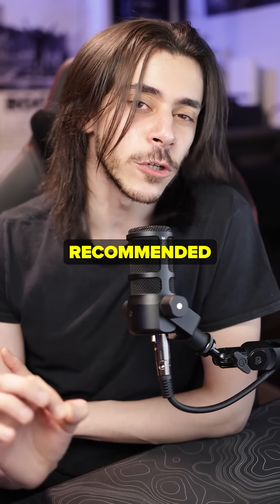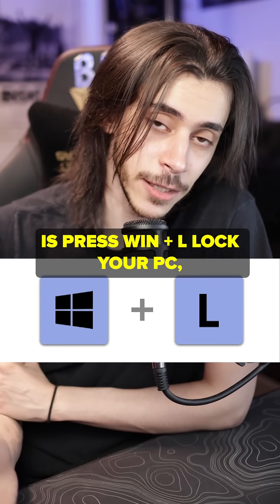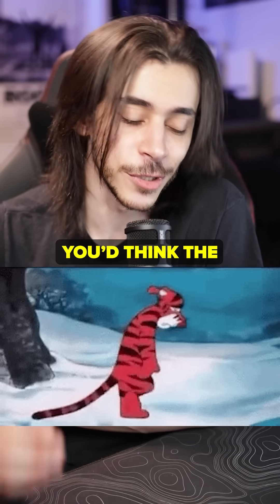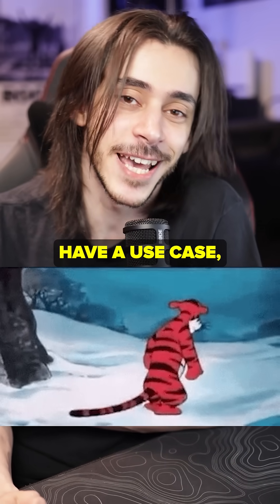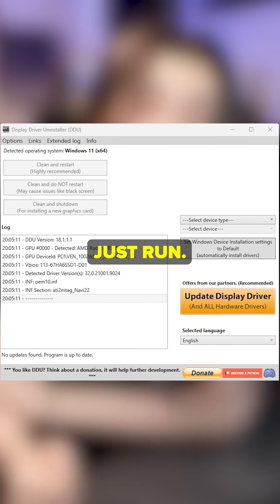You can use it in normal Windows, but it is recommended to do it in Windows Safe Mode. There are many ways to get into Safe Mode, but what you can do is press Win+L to lock your PC, then hold the left shift key and click restart. You'd think the right shift key would finally have a use case, but nope — it's the left shift key again. Once you're in Safe Mode, just run DDU.